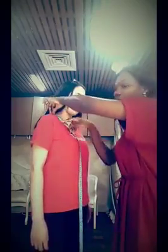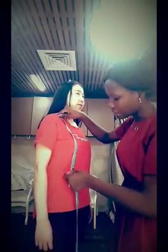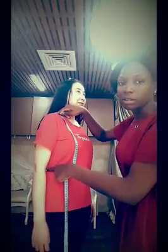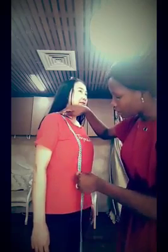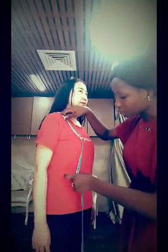Now I have the collarbone to waist measurement. From the collarbone — from here — I measure down to the waist, that tiniest area. The tape goes all over the breast and comes down. Here I have 39 centimeters for collarbone to waist.